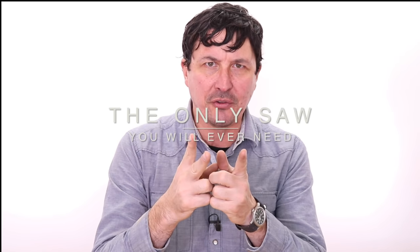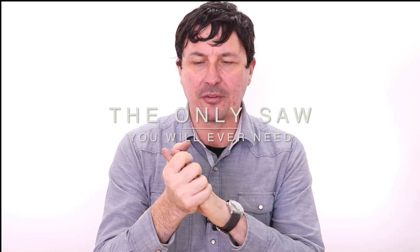Welcome back, everyone, to part two of the Common Man's Woodworking Toolkit. I asked yesterday, in yesterday's video, what you'd like to see next, and it was pretty much unanimous between two tools — it was the chisels and it was the handsaws. So today, we're going to be doing the handsaws. Next episode, we'll be doing the chisels.